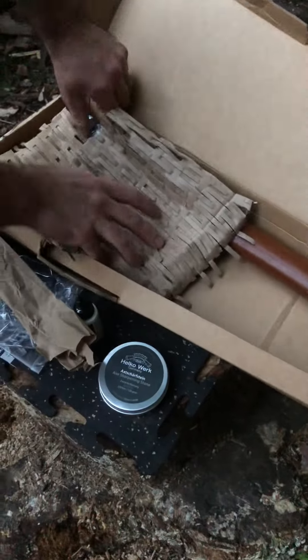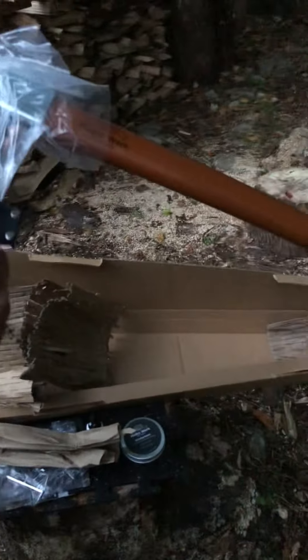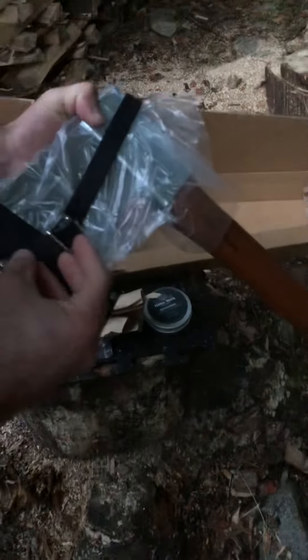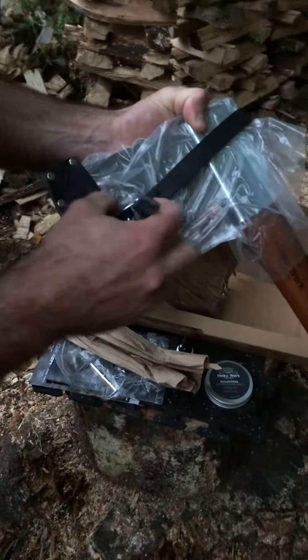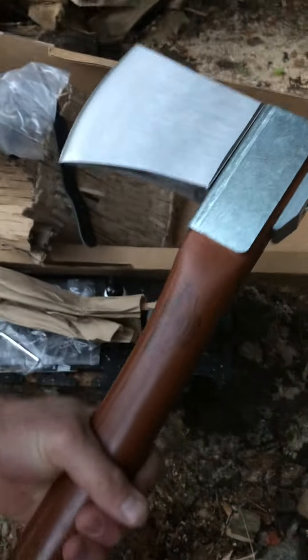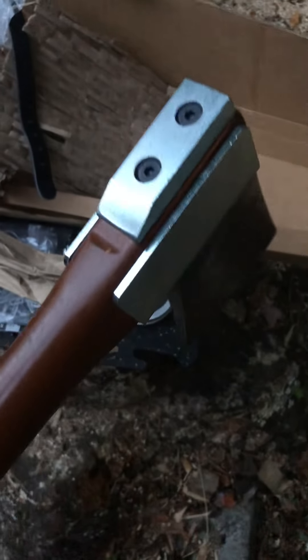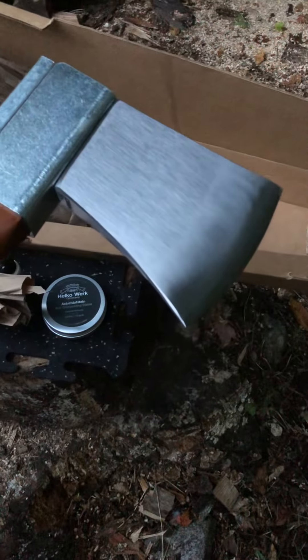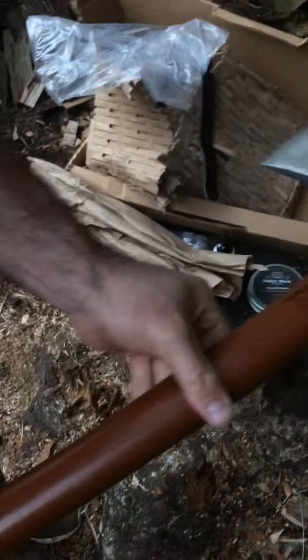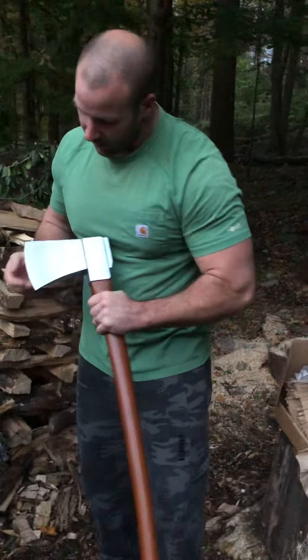Last but not least, what I've been waiting for — the axe. It's packaged very nicely, with a nice leather sheath. That's really nice. It's probably the nicest axe I've ever seen. It's got some heft to it, feels nice and sturdy. I really can't wait to use this. Nice and sharp.